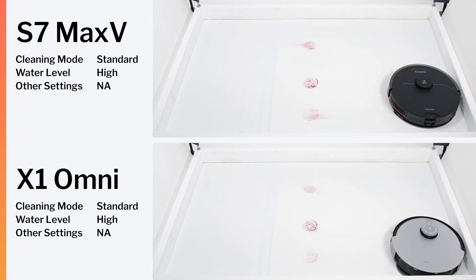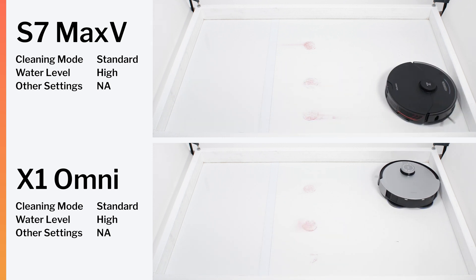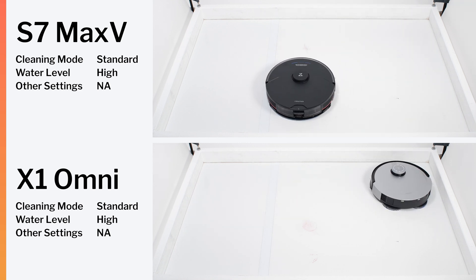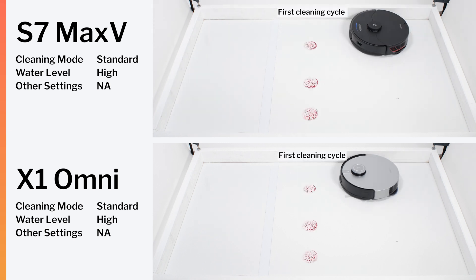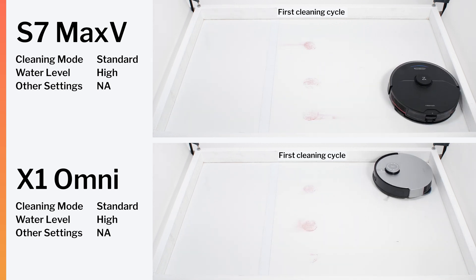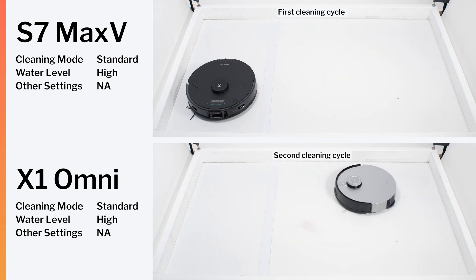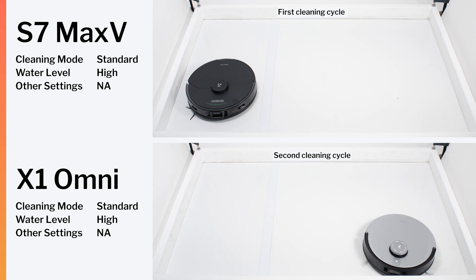In our sticky stain test, both robots did not get a proper cleaning in one cleaning cycle. Though after one cleaning cycle, the S7 Max-V only left behind some light streaks, while the X1 Omni left behind considerably more residue on the surface. This difference in performance can mostly be attributed to differences in pathing — the S7 Max-V pathed over the stains with greater frequency, while the X1 Omni pathed over them less frequently. Once the X1 Omni pathed over the stains an equal number of times, it cleaned them just as well; it just took two cleaning cycles instead of one.